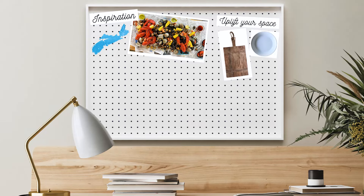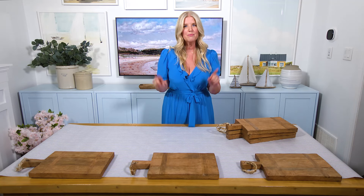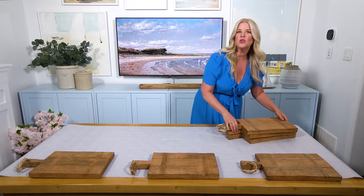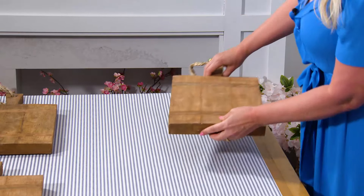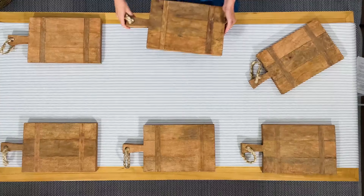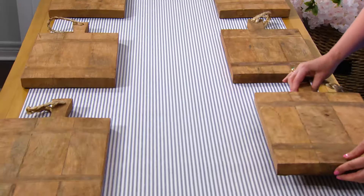Next, let's layer in some stylish function with place settings. A lot of people like to start their table with the centerpiece, but we're going to start with each place setting. Instead of using a charger or a placemat, I thought it would be really creative to use these rustic cutting boards at each place setting. Not only do they lift the food up closer to your face, which is probably not a bad idea with a messy meal like this, they also act as a surface for you to crack your lobster if you need it.